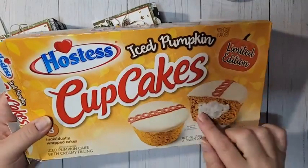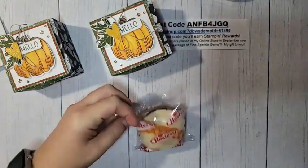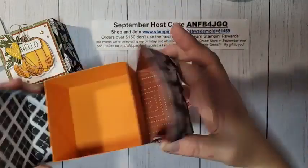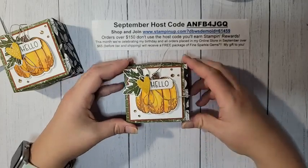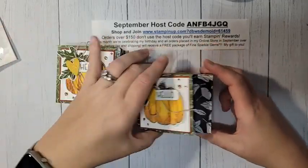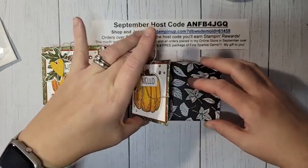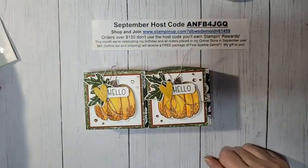That completes our super cute little pumpkin cupcake box! I forgot to show what goes inside — these are pumpkin hostess cupcakes, and they fit right in. You can find these hostess cupcakes year-round with different seasonal flavors, so it's a really cute and affordable box. You can make a bunch of these.